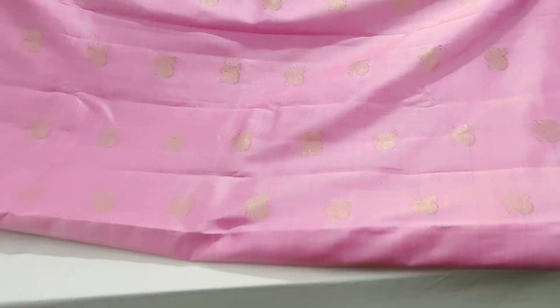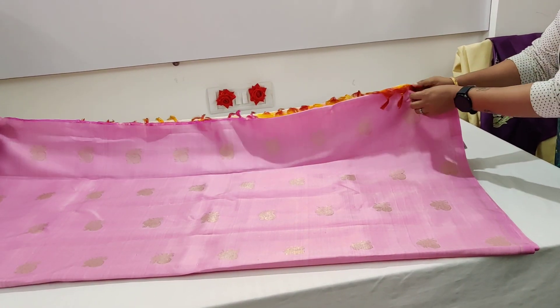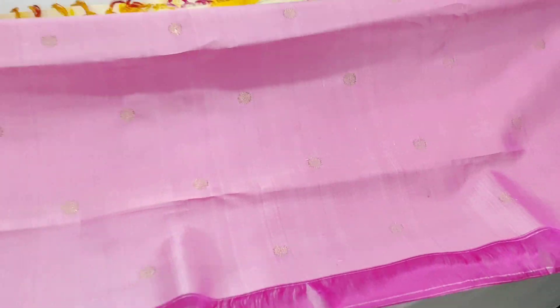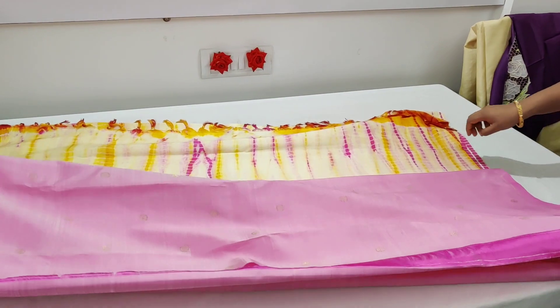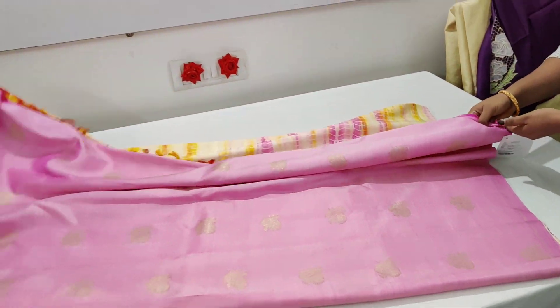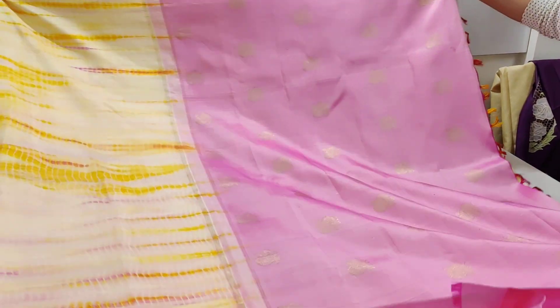Coming to the blouse part, it has small booties — a rudraksham buta that's happened all throughout. It's a baby pink combination, a very pleasant lotus-mix baby pink. The whole pallu is stunning, and opening up the saree now, it reveals something so beautiful.